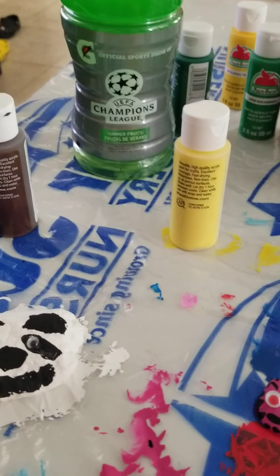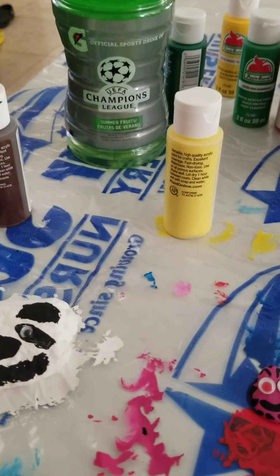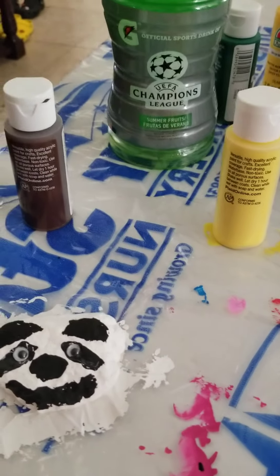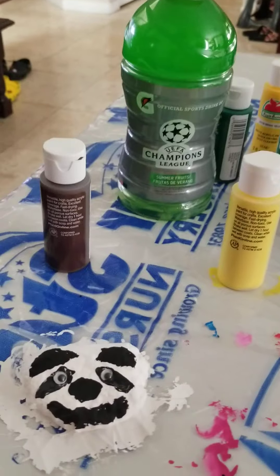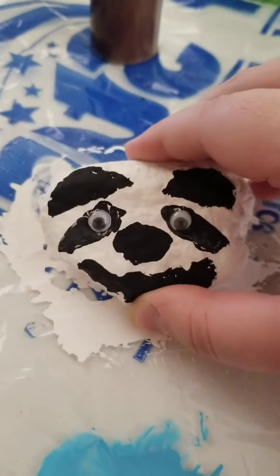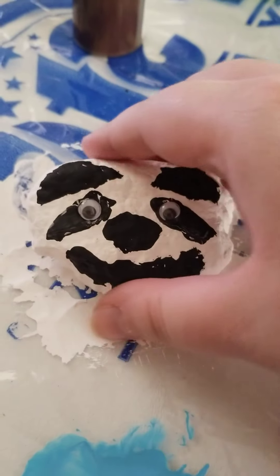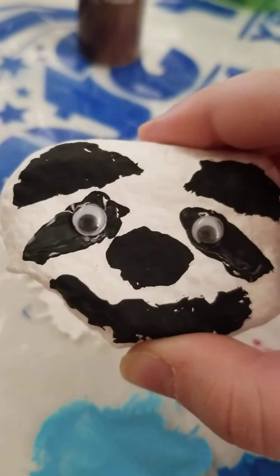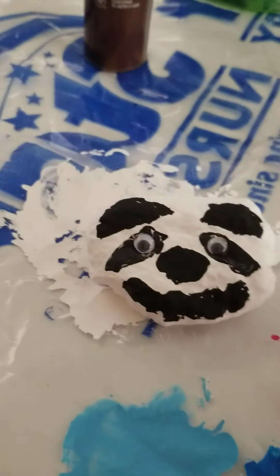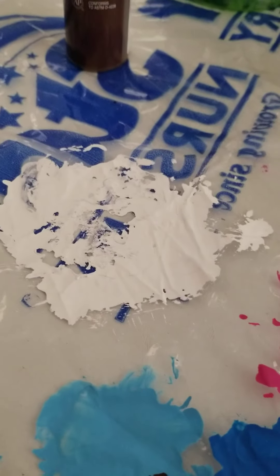Hi everyone, this is the camera lady. I don't mind the television — I'm just watching TV. I've done some crafting today with these painted rocks. Here's the first one and it's a panda bear. Isn't he cute? I did my very best to do it.